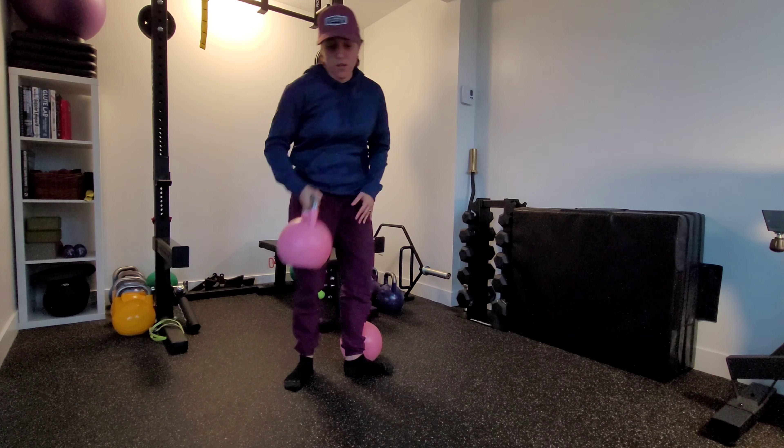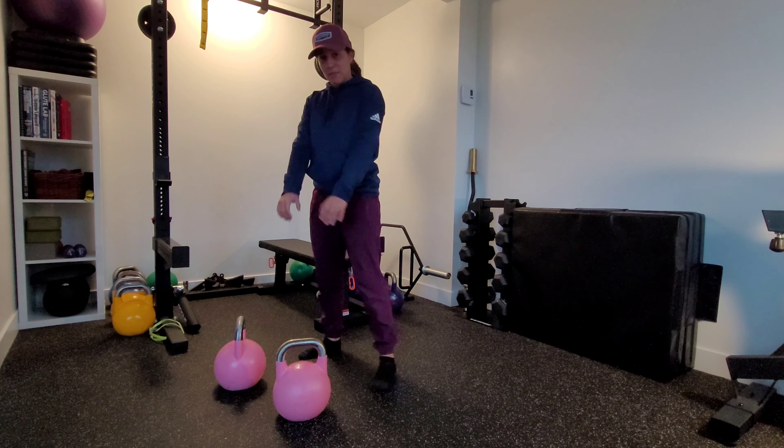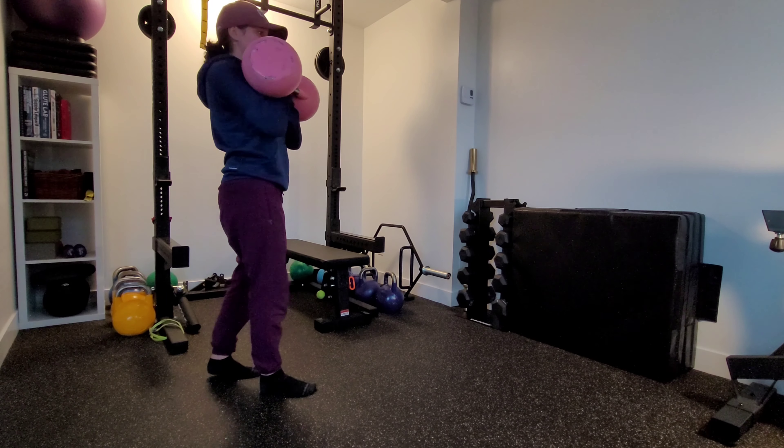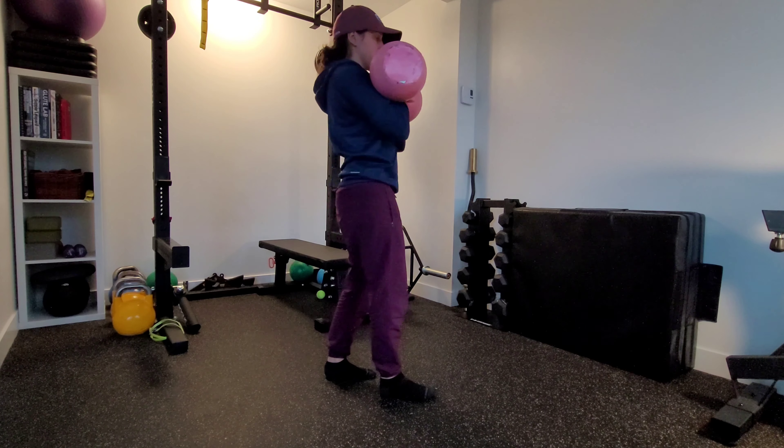This is a double kettlebell front rack carry. We're going to have the two bells in that front rack position. With the front rack position, the handle lines up with the position of our thumb and it's going to sit stacked up against us.